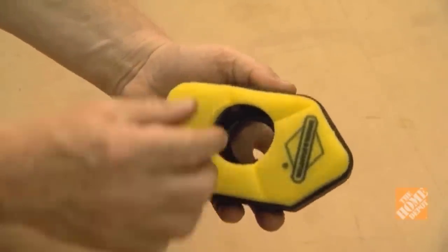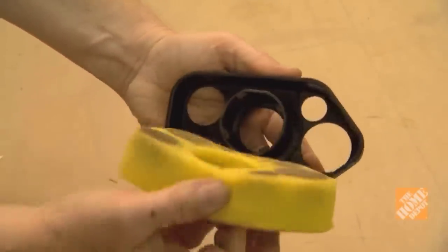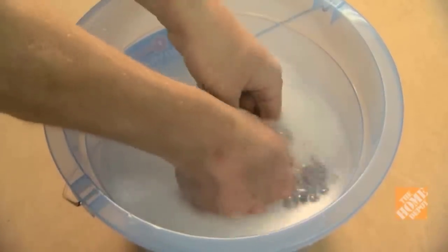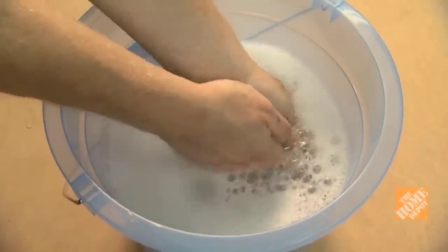If your mower has a foam filter instead, remove it and wash it with detergent and water. Allow it to dry, then add some motor oil before putting it back in the housing.